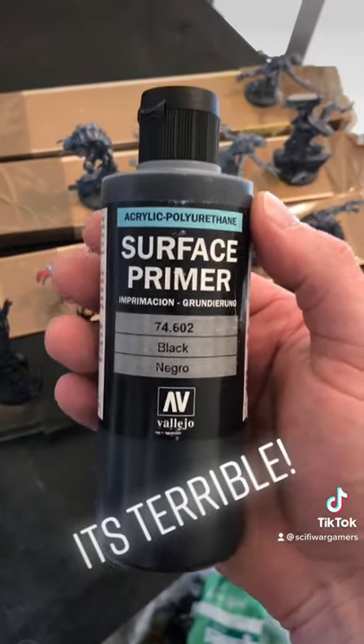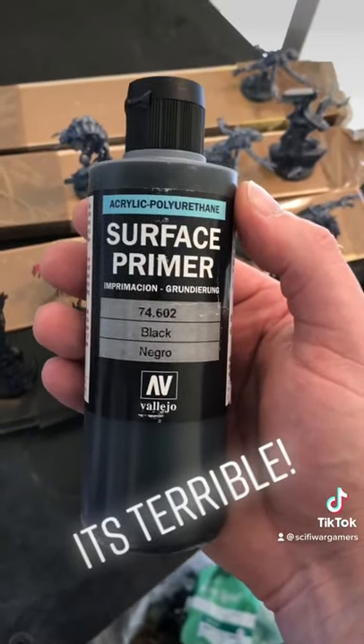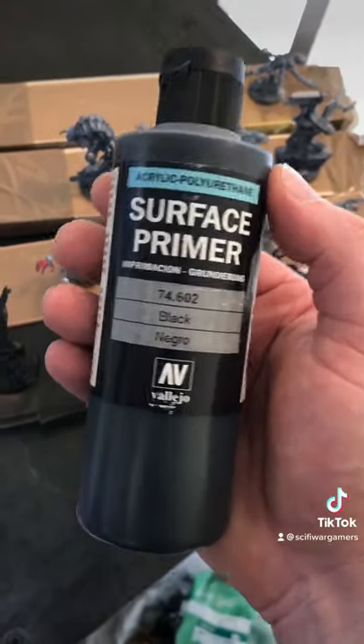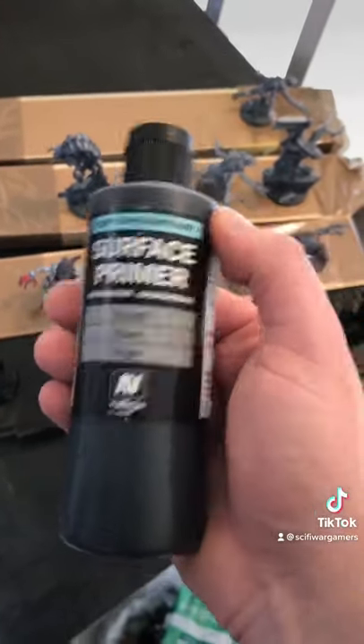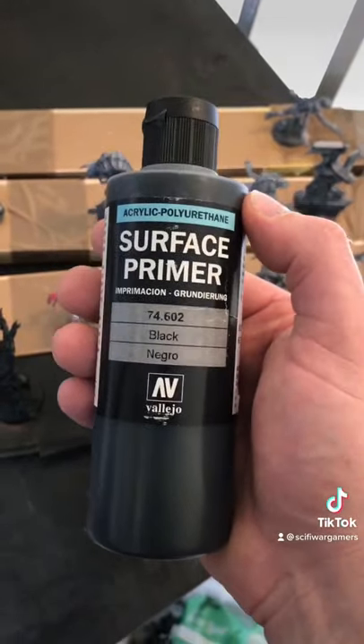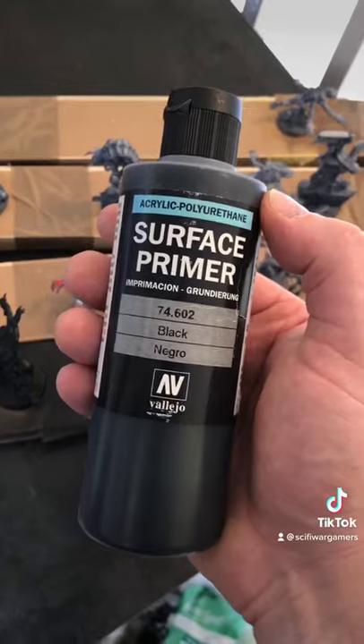I'll have to heavily thin this because it loves to clog the airbrush. Anyway, I'll try and get them all primed — it's going to take me ten times longer than doing it with an aerosol rattle can, but they will be done and we can move on.